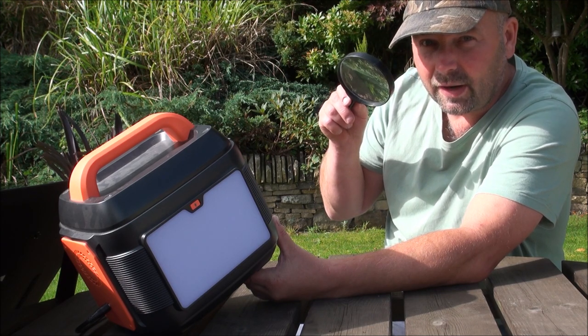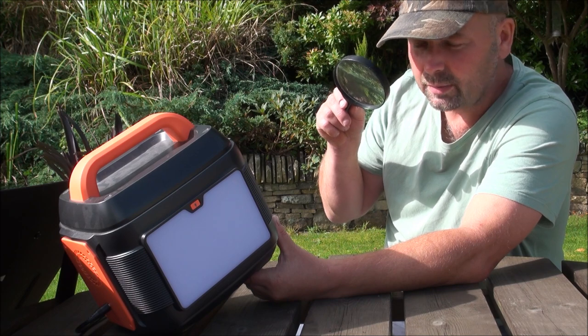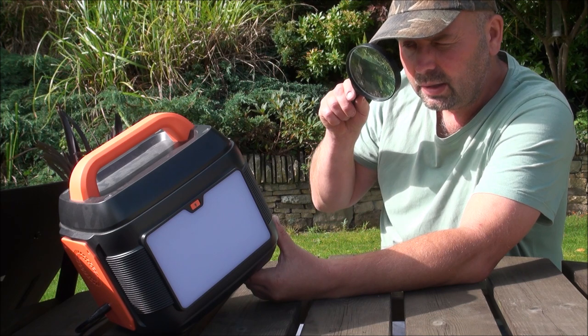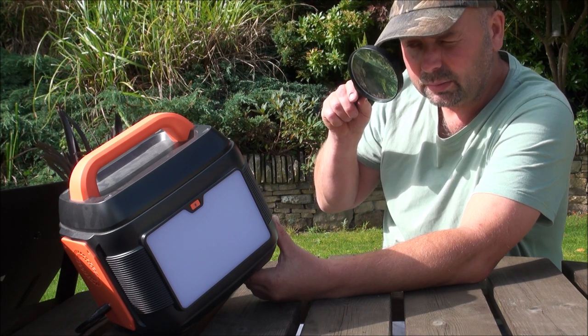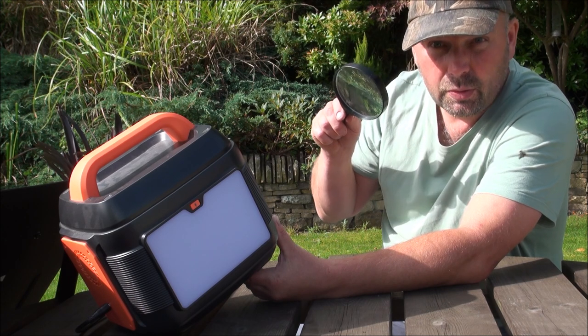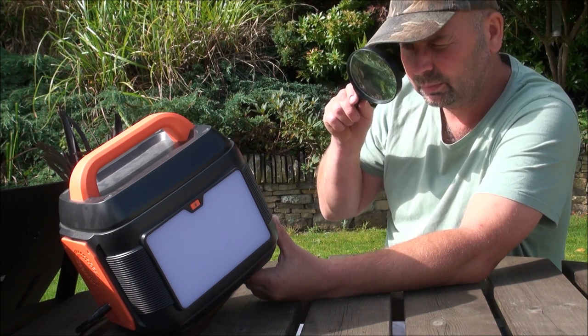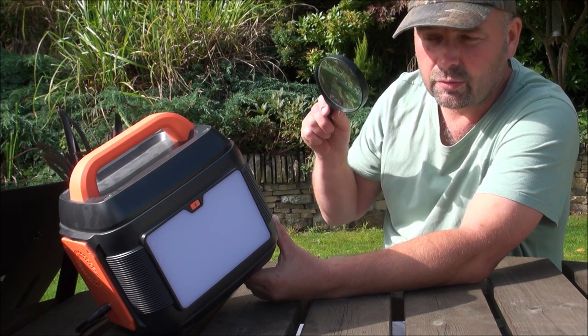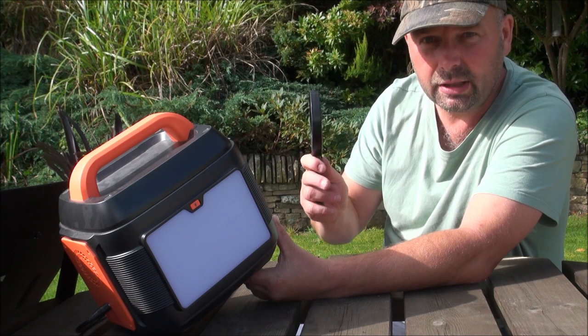Capacity: 575 watt-hours, which is pretty good. This is quite a compact unit. It's got a DC input of 5 to 24.5 volts, 2 to 5 amps. It's got 3 DC outputs of 12 to 13 watts, rated up to 10 amps, which is pretty good.